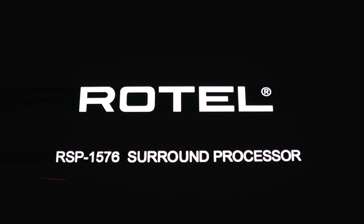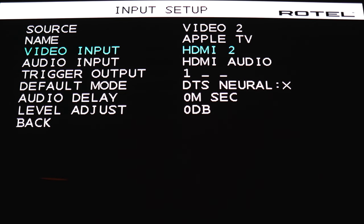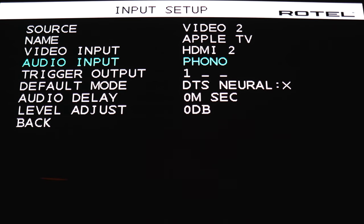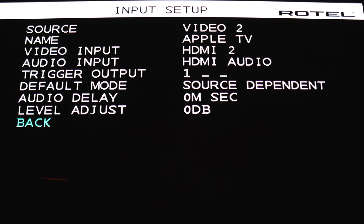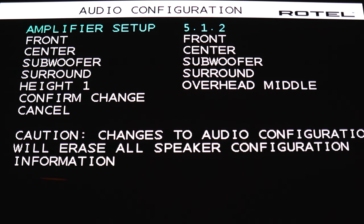Let's take a quick look at some of the menu options in the 1576. Here's the main menu — let's take a look at the input setup. In this section, you can rename your input selections and you can specify what type of audio goes to which input. You have audio delay adjustment and fixed volume. Under audio configuration, this is where you'll specify your speaker layout. You have 7.1.4, 5.1.2, 5.1.4, and so on.